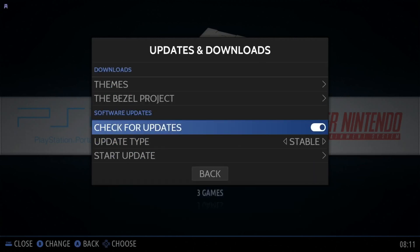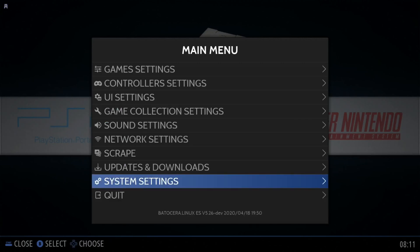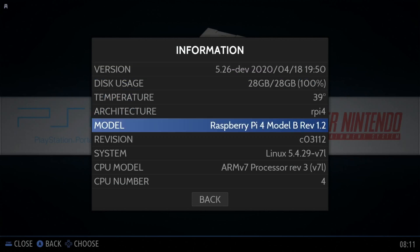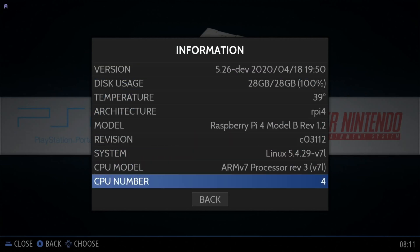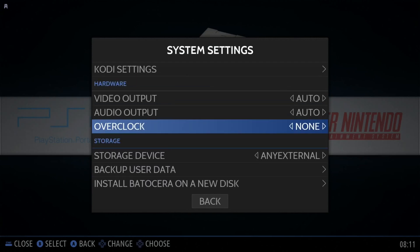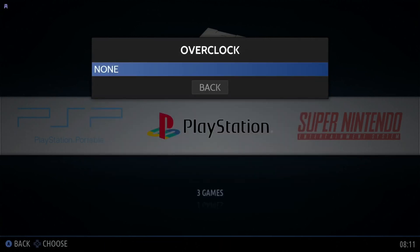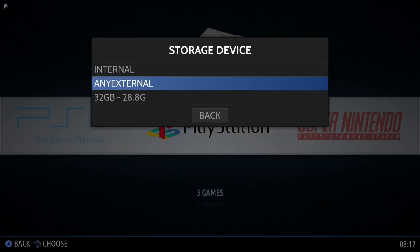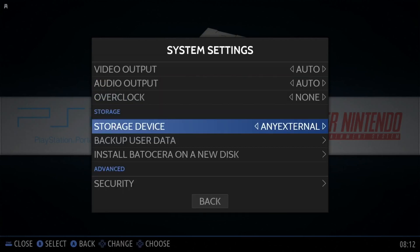Updates and downloads — you can see there's a check for updates option. I've just checked earlier on and there isn't any at the moment. System settings — you can see what version this is: 5.26, Raspberry Pi 4. It says overclock none. This isn't changeable in the UI, but I have overclocked to 2147 by changing the config.txt, as I mentioned at the start. Storage — I change this to any external, which is my USB stick, and that seems to be a good way of doing it.